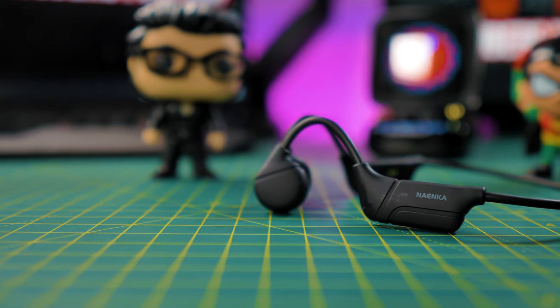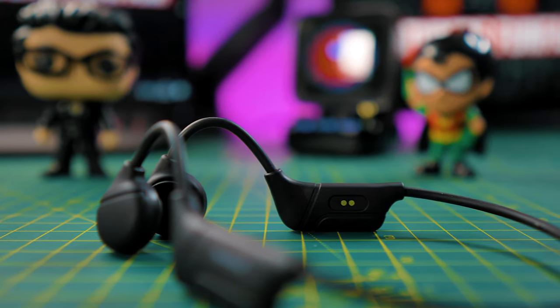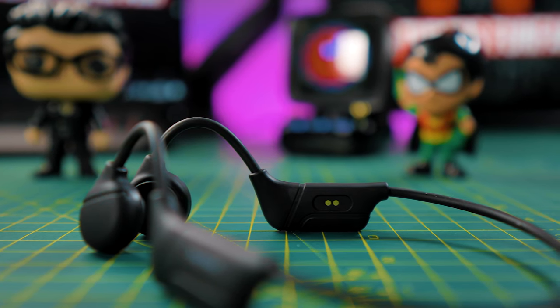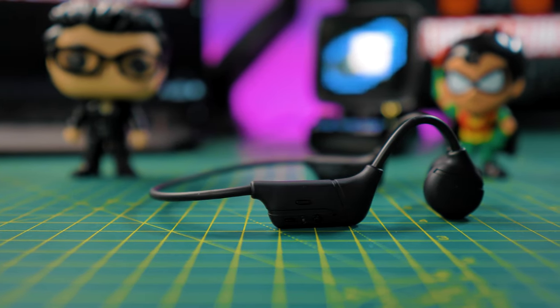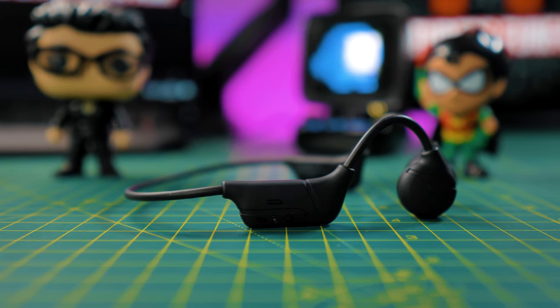On the left module, you have the Nyanka branding, and on the right module, the contacts to charge your headphones inside. On the outside, the headphone controls — like the power button and the volume controls.